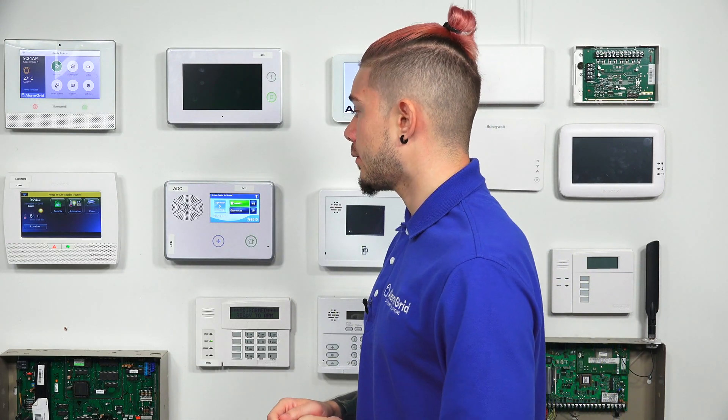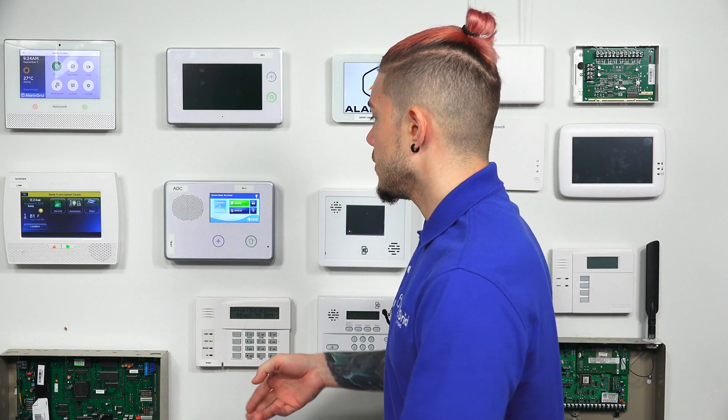The third device is going to be the TS1 keypad. The TS1 keypad is the touchscreen keypad for the GC2, and it also transmits at 900 megahertz. You need that transceiver so that whenever you arm from this keypad or from another keypad, the commands are being sent and they're actually syncing. If you don't have that transceiver and you arm away on this keypad, the other TS1 keypad is not going to know whether the system is armed away, armed stay, or disarmed — it won't have any communication at all to this panel. So make sure that if you're going to be using the TS1 keypad for the GC2, you have the XCVR2-345 transceiver.